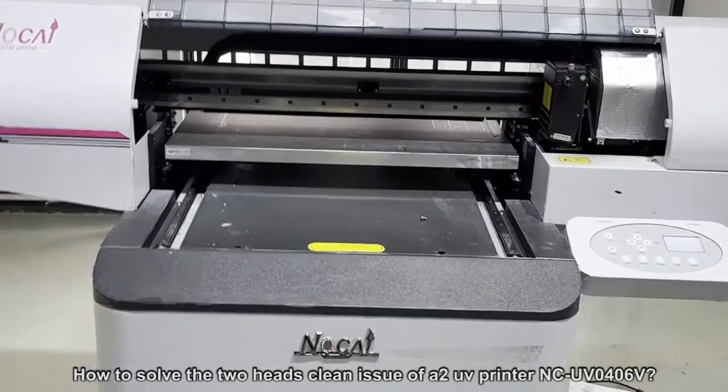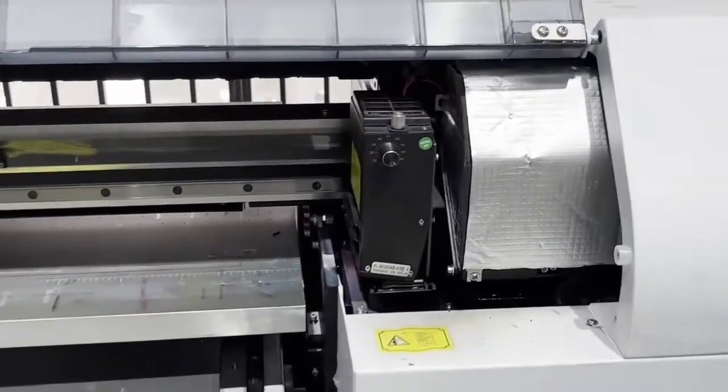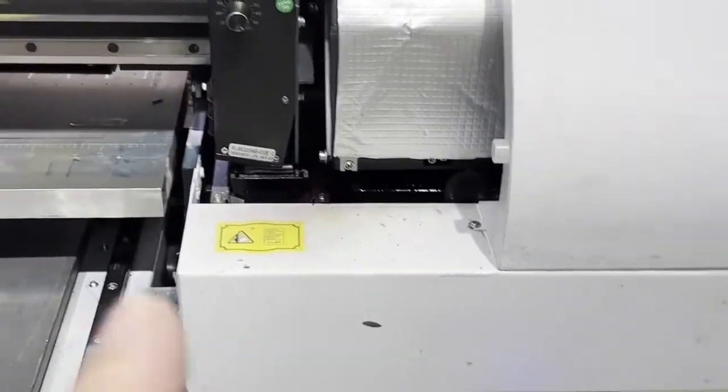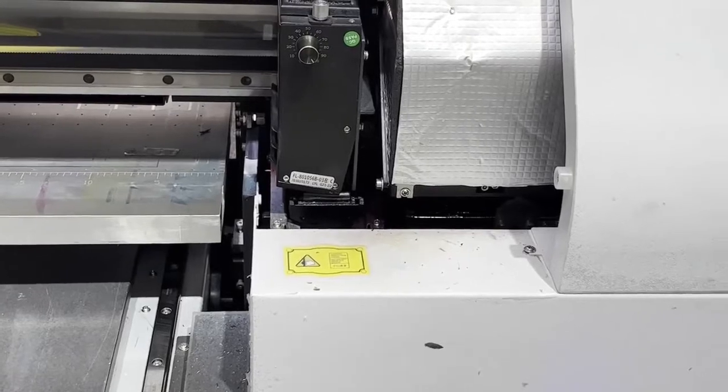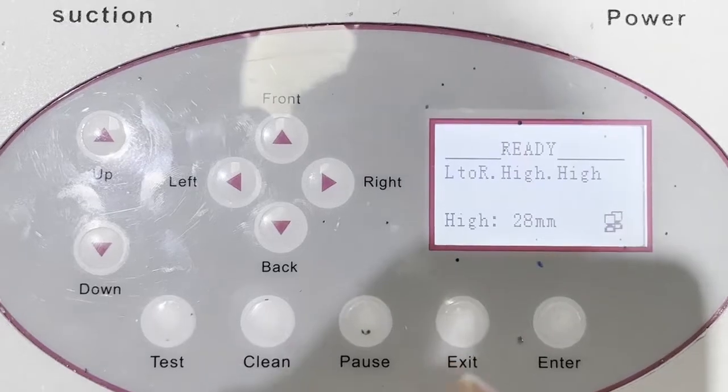For this 0403 UE printer, sometimes we found that we're not able to clean only one print head, or cannot do many pumps for one print head. In that case, you need to do some setup in the panel boards.